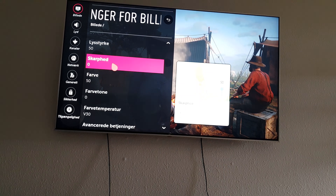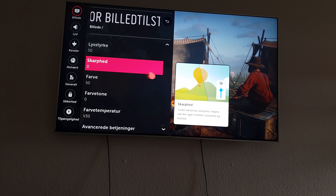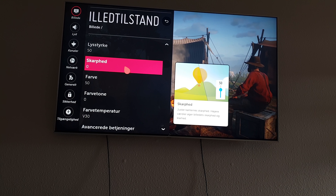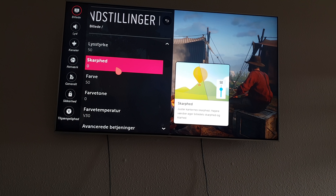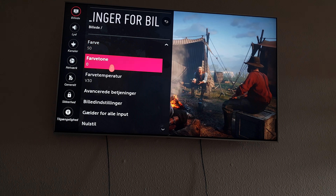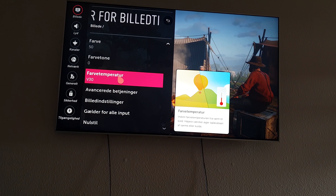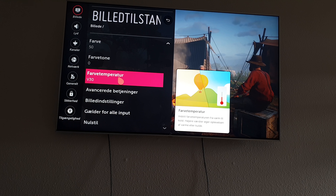Sharpness is 0. If you have a TV that goes to 100, leave that at 50, because you don't need to add any artificial sharpness on your picture. Color I leave it at 50, color tone is just 0, and temperature is 30 because that gives more of a natural look.